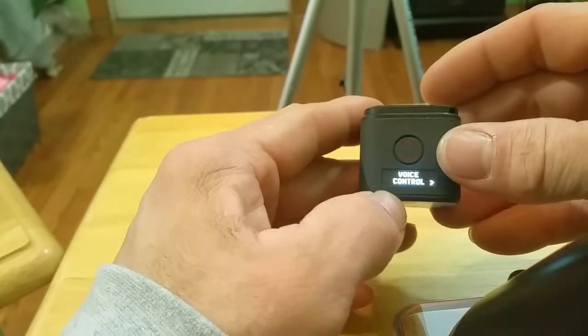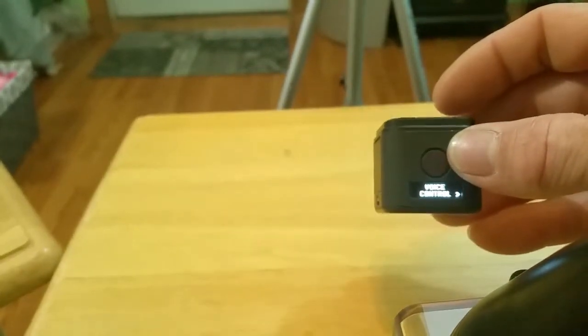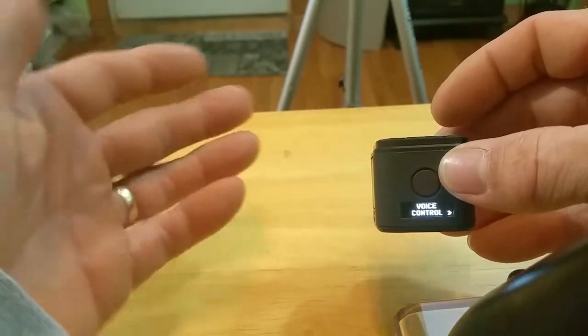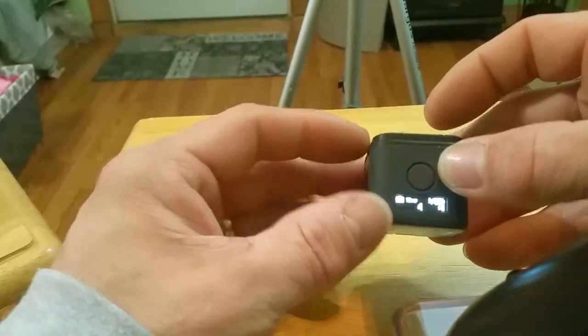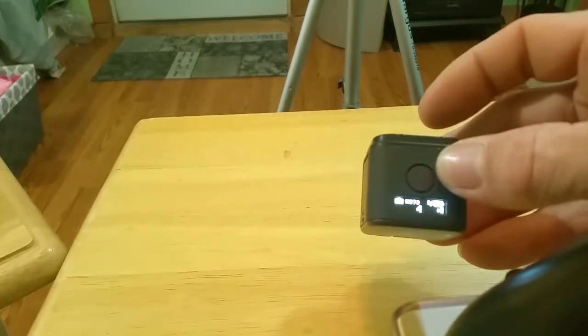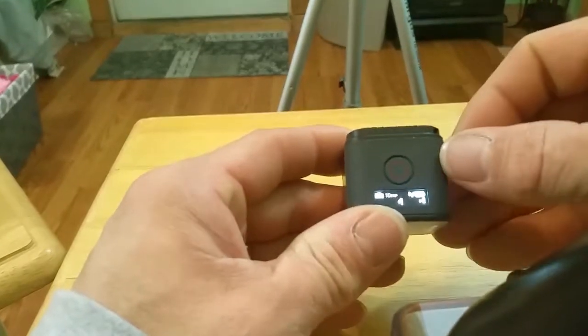The next thing we have is voice control. You can say 'GoPro record' and it will record, 'GoPro take a picture,' things like that. As you can see right there, it just took a picture. You can actually use your words to activate your GoPro.